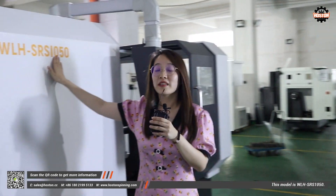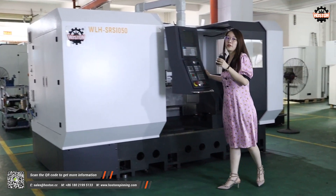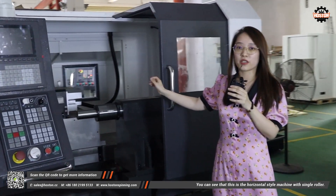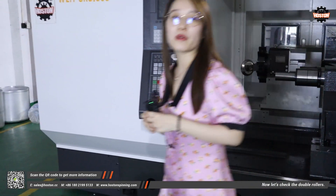This model is WLH-DRS-1050. You can see that this is a horizontal style machine with a single roller. Now let's check the double roller.